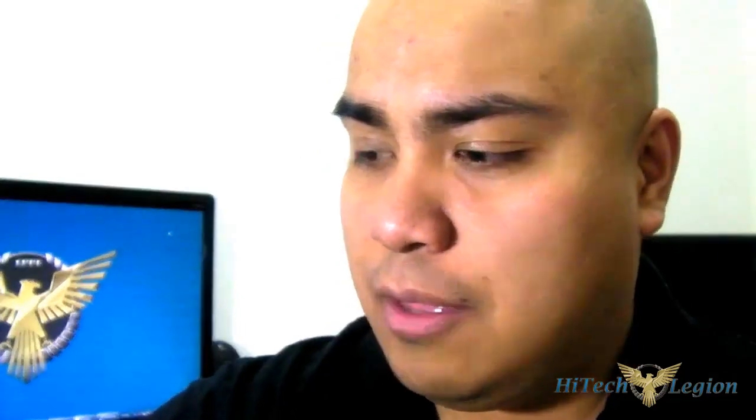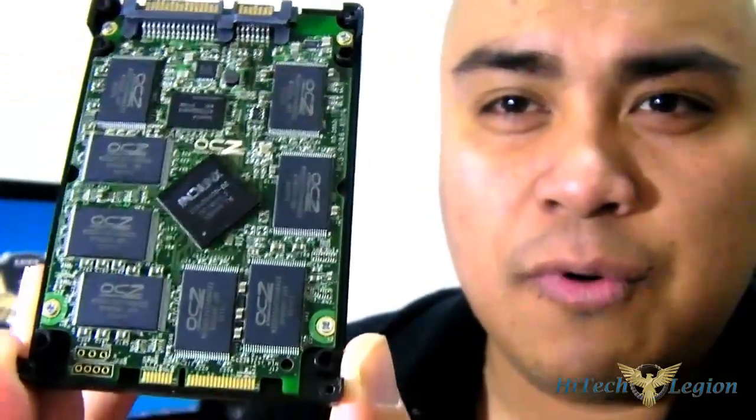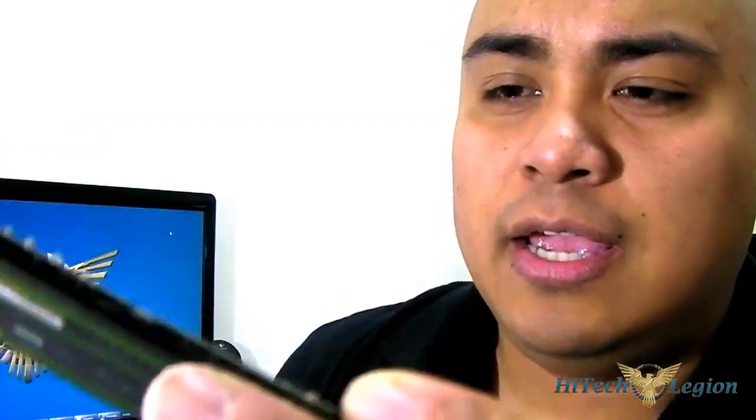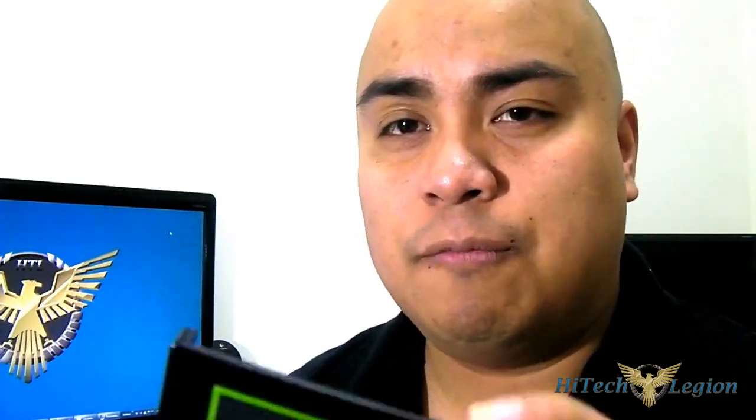Let me just pry it open — there we go. I can show you what it looks like with the bottom part removed. You can see right in the middle there is a thermal pad, and underneath you can see the IndiLinx controller right there. You also get the OCZ NAND memory chips there. The 256 gigabyte — when you format it, it will be approximately 238 gigabytes in total.